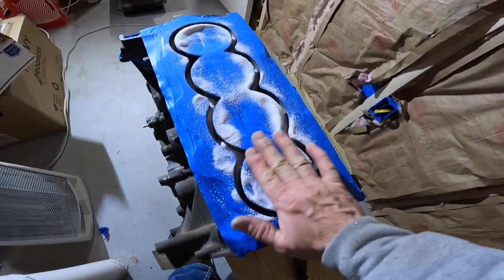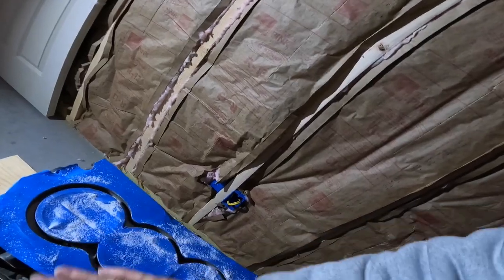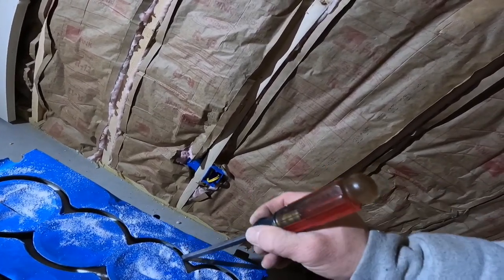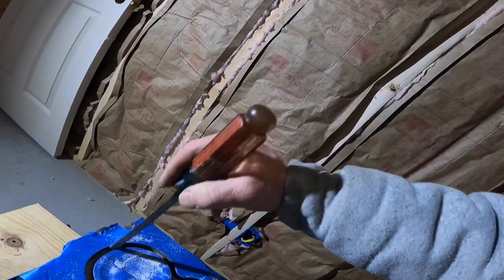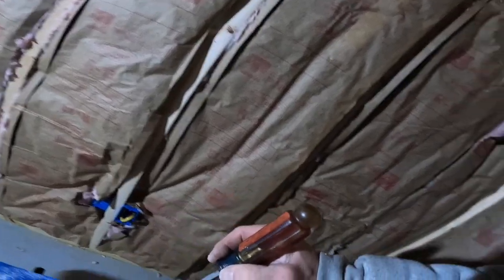We're getting pretty close now. I'm going to get it all leveled out and take a measurement, make sure we're at the three-quarter mark. If there's too much, I'll probably just take a vacuum and suck a little bit out, but I think I'm going to be pretty darn close on the first try. The amount that was sent was based off of a three-quarter inch top ring being done, which generally gives plenty of strength at the top without taking too much away from the water jacket — you still maintain your cooling.